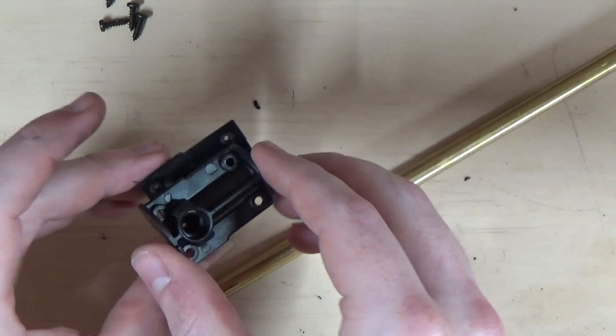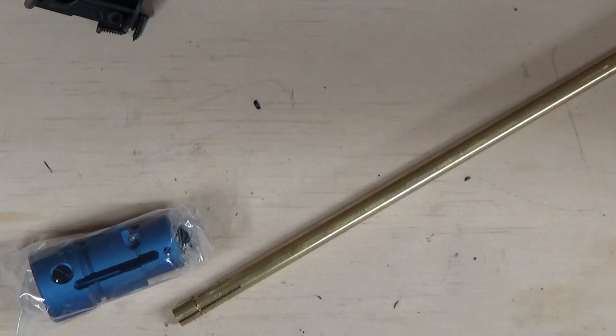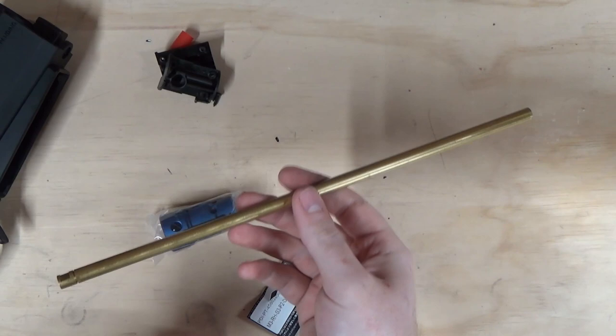We're going to set the standard hop unit to one side because we're installing an Action Army hop chamber. For this particular test I'm actually going to be reusing the standard inner barrel, because I want to run some personal tests to see how good these barrels are and whether we can lap them. This is where you'd put your Crazy Jet, Prometheus, or whatever barrel you're using.